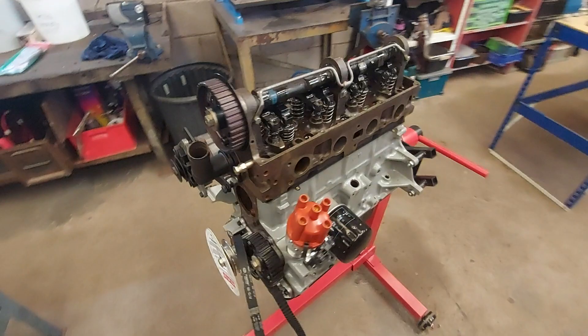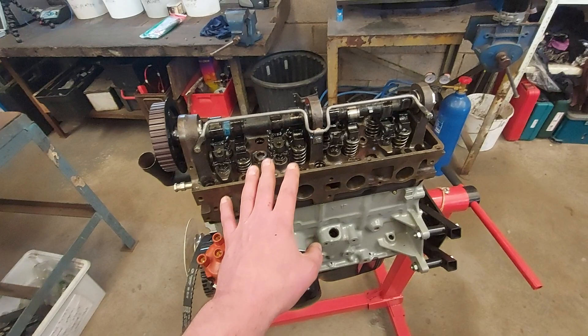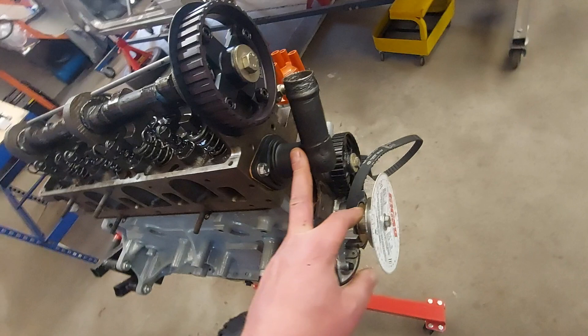Right guys, I'm just going to whip the cylinder head off to put the valve stem seals on, and put the engine back on again and do the correct torque sequence — because we rushed it a bit on the live stream.